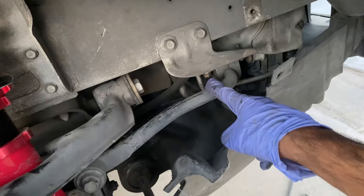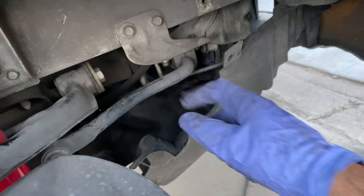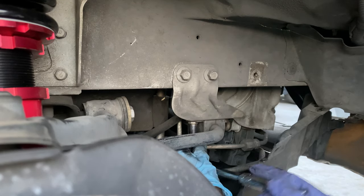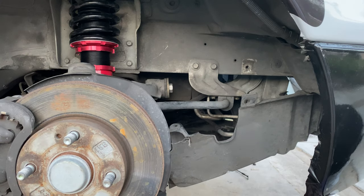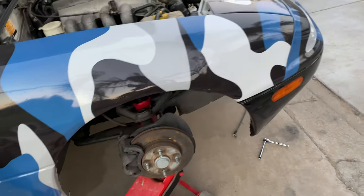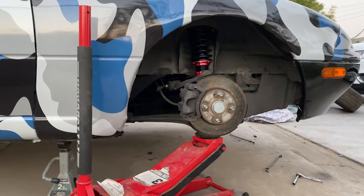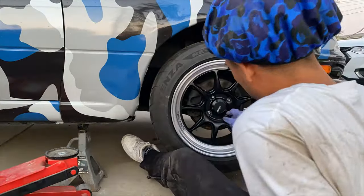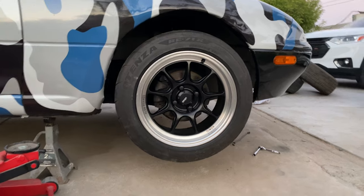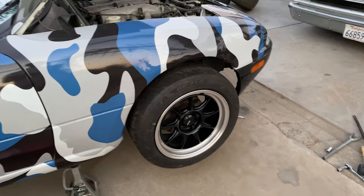Don't forget to tighten up this bolt over here connecting the sway bar that we loosened to take the long bolt out - it's a 12. Let's tighten that up. Slap this back on. Now we drop this sucker and see what we're dealing with here.